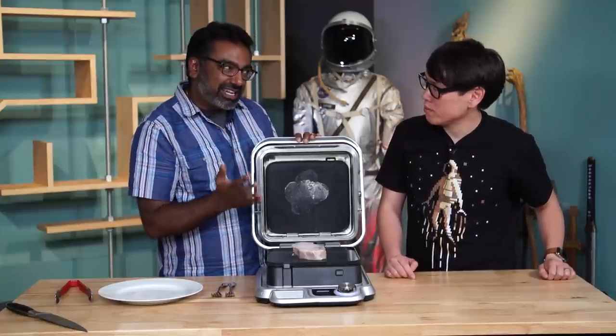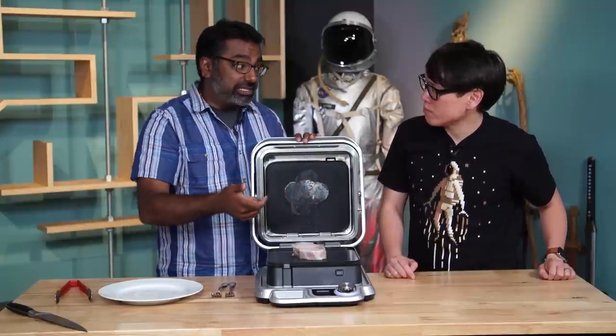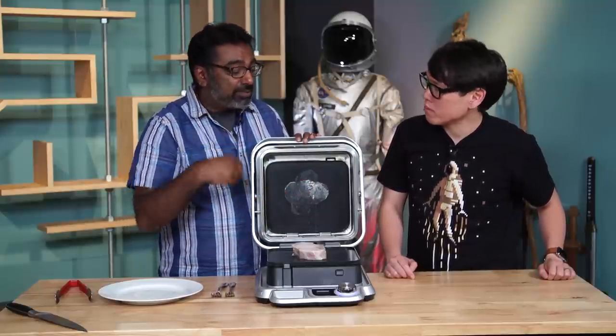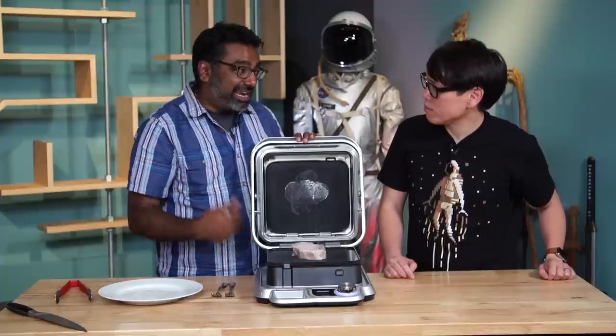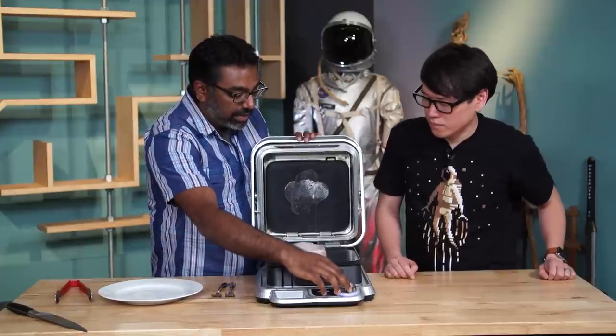The app itself is not the greatest thing in the world. I found myself more often than not just using the dial — not only because the app is only on iOS and I have mostly Android devices at home.